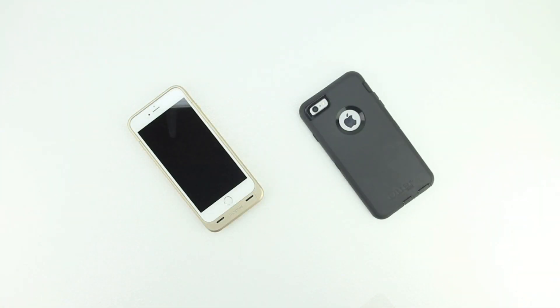Keep in mind this is just the unboxing video, however I will be bringing you a full review of this case and also a comparison between the OtterBox Defender Series case. If you're interested in seeing that comparison video let me know with a comment down below and leaving a thumbs up as well.